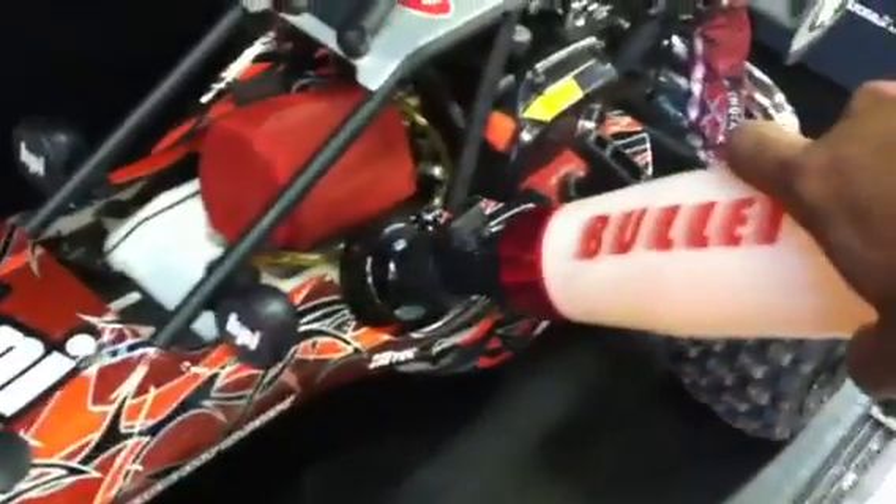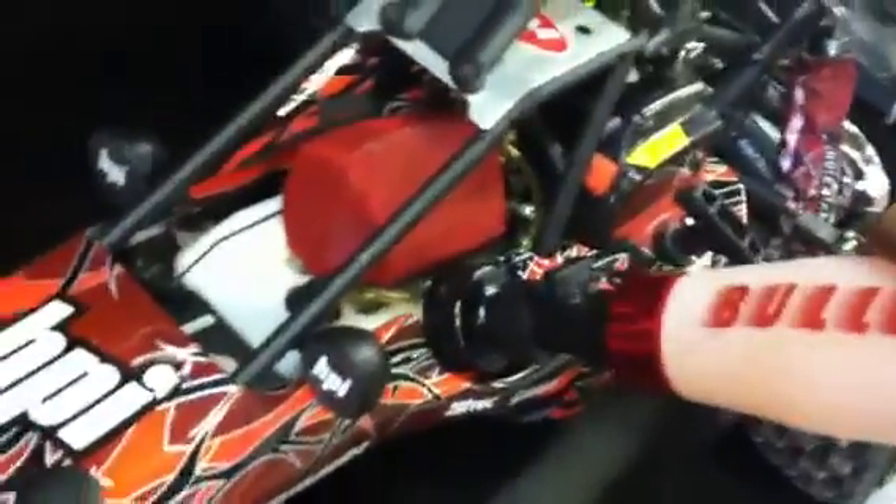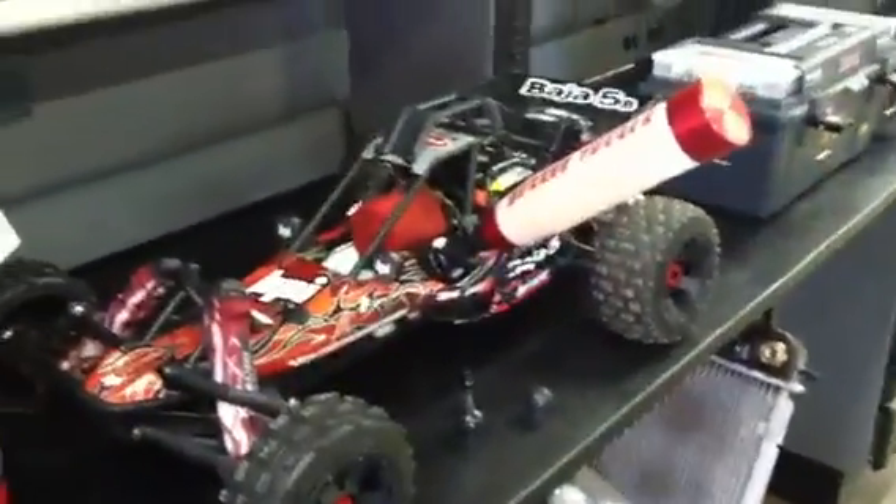It also comes with a new gas cap as well as a cover. So basically you just take the bottle like so, put it in there, two clicks, turn the lever and let the fuel go in.